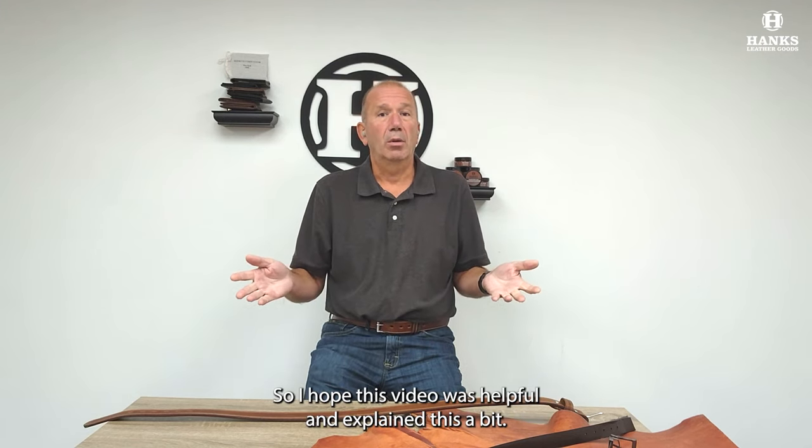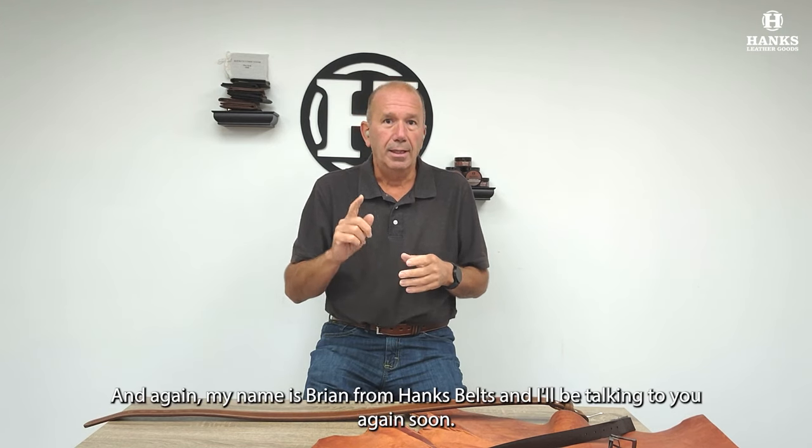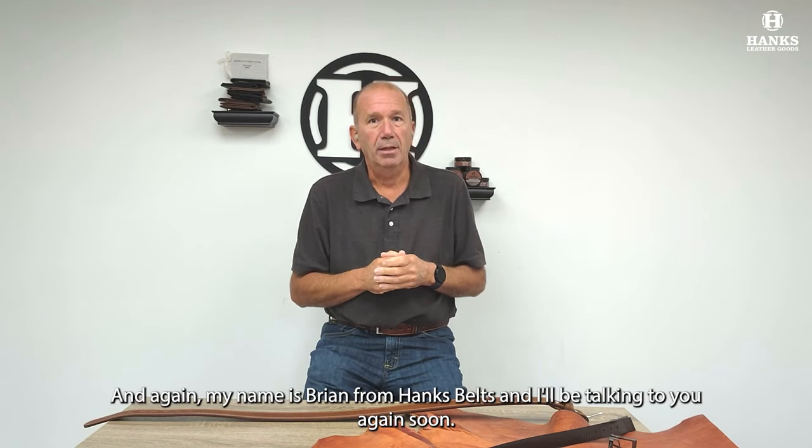I hope this video was helpful and explained this a bit. I appreciate you watching, and again, my name is Brian from Hank's Belts, and I'll be talking to you again soon. Thank you.